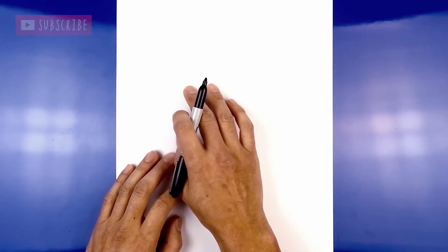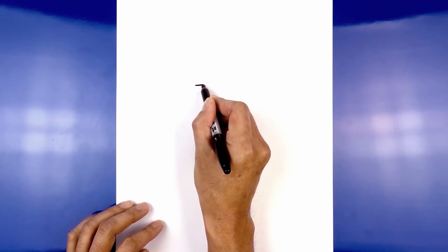We're going to get started at the top of our page with a line that goes across from left to right for the brow. We start on the outside and draw a straight line going across.